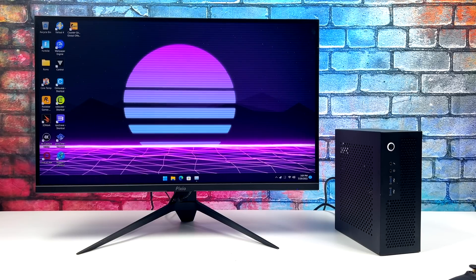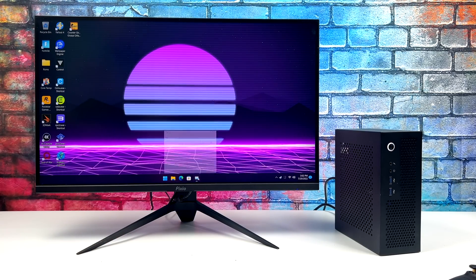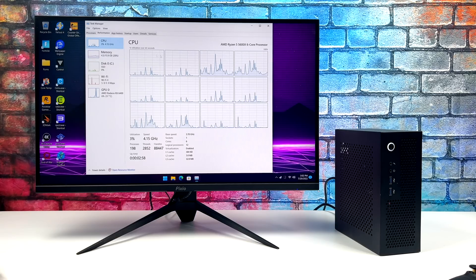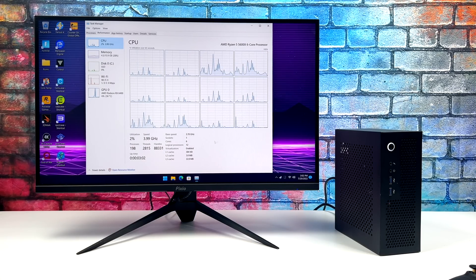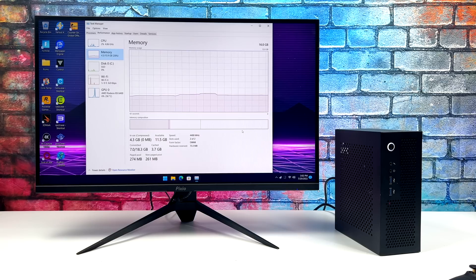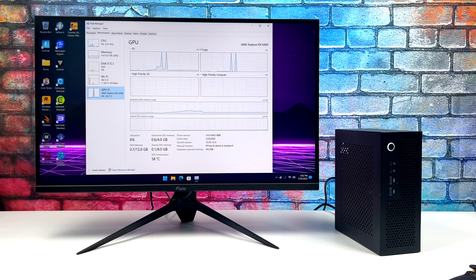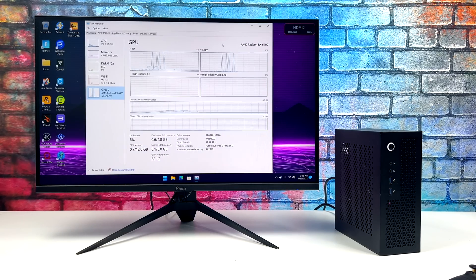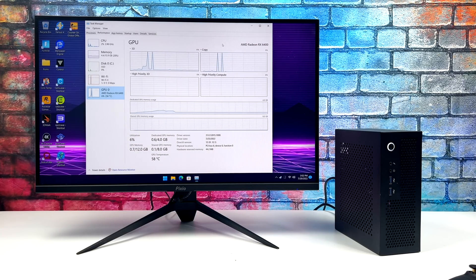So far everything's been working really well. I've updated all the drivers, got everything ready to go, and got Steam installed with a bunch of games we're going to be testing. As you can see, we've got the Ryzen 5 5600X, 16GB of DDR4 at 4400MHz — I did turn on XMP from the BIOS — and the Radeon RX 6400. Definitely not the most powerful card in the world, but I'm a huge fan of this little thing and I want to get right into some gaming.